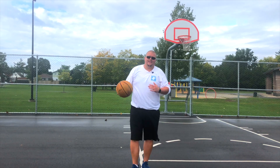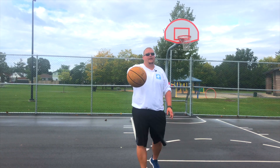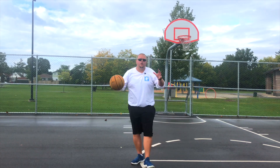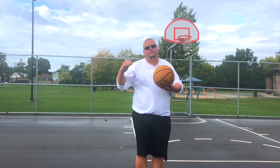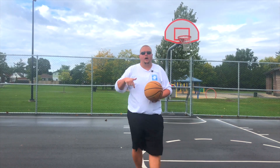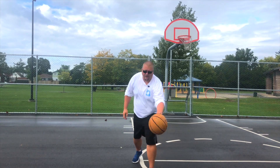Hello basketball players, my name is basketball coach Alan and today I'm going to talk to you about some different basketball moves that you can do if you can palm a basketball. Now if you can almost palm a basketball, or if you can't just yet, what you need to do is some wrist strength workouts. I do have a couple of videos on this so I'm going to link them in the top comment and in the description below. Basically, these are moves that you can do if you can palm a ball.